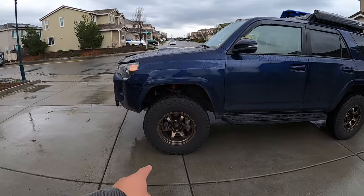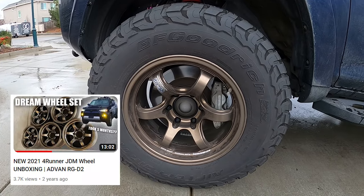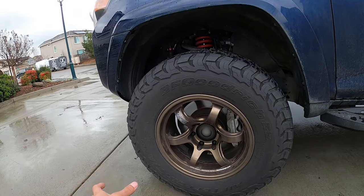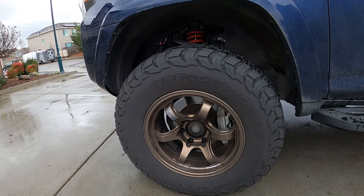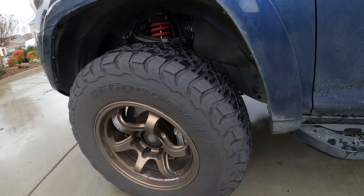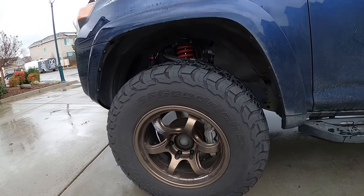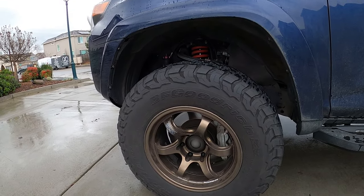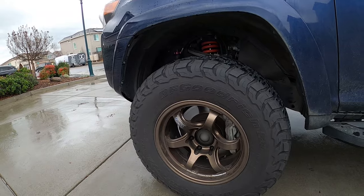Moving back a little bit, the next noticeable thing is the wheel, tire, and lift setup. The wheels are Advan RGD2s in bronze — we have a video on these too. For tires, we're running a 33-inch, which is a 285 BF Goodrich KO3. Originally it was the KO2, but they've come out with the KO3s — it's pretty much the same tire with a slightly different tread pattern, still just as quiet, smooth, and grips just as well. They're triple-peak rated, which matters since we take this truck to the snow and go snowboarding almost every week.